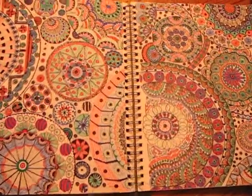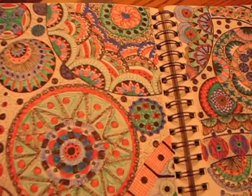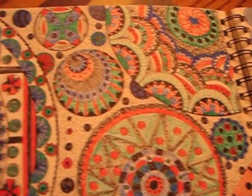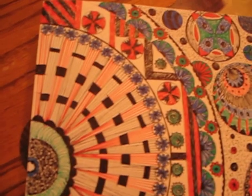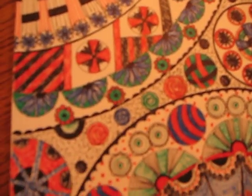I thought I would just share this with you today. I've had a lot of fun making this. It's one of those stress relievers where you just kind of sit and doodle. That's what this is all about — the Mega Doodle.